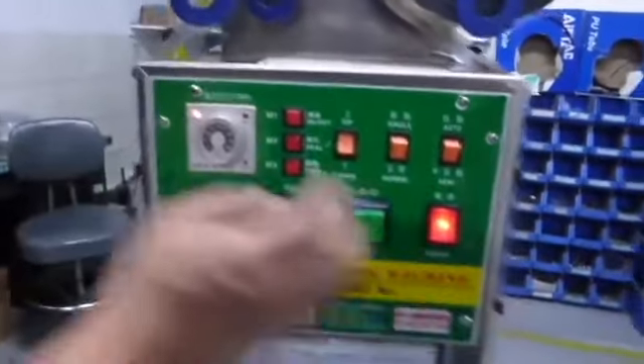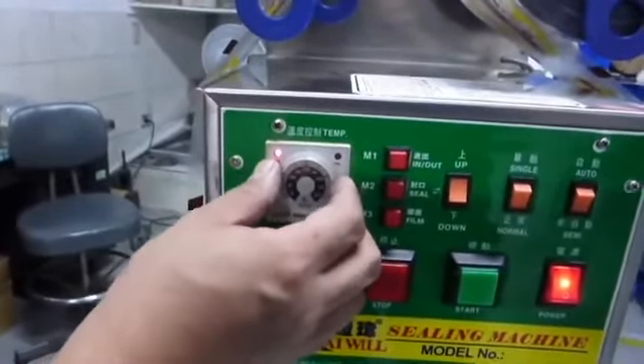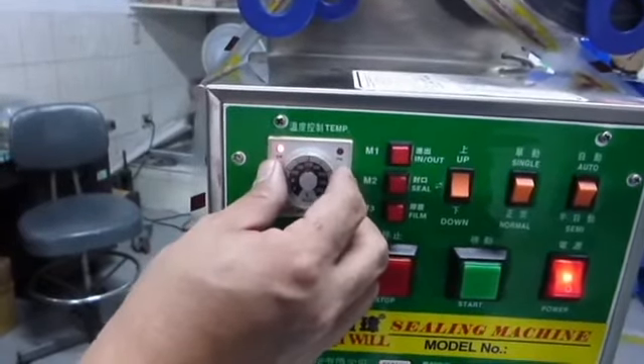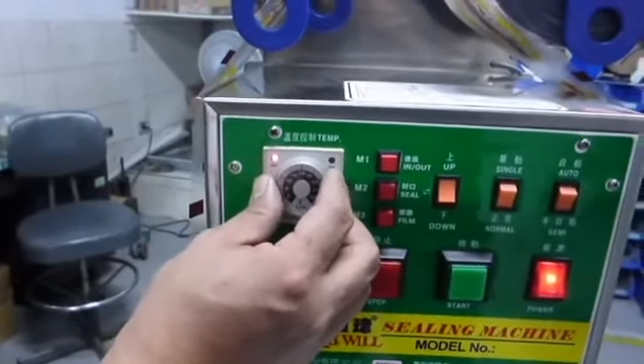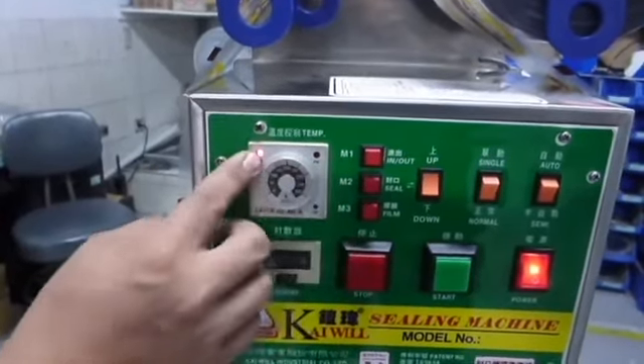On the left top corner, there is a temperature controller. The temperature will be modified by the plastic roll. The normal wrapping bound paper will set 250 to 160. The paper cup wrapping bound paper will set 270. The PP wrapping bound paper will set 280 to 190.